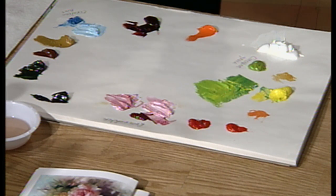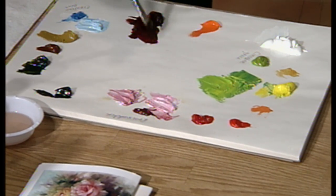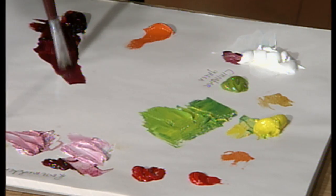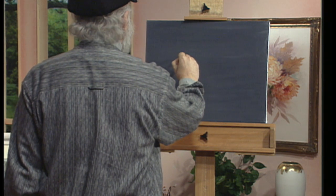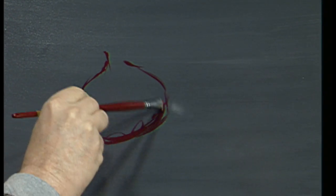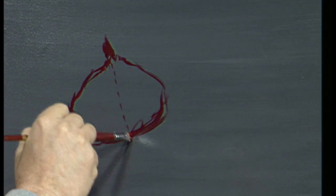Let's come down to the palette and get this old painting started. First we're going to take some crimson and a little touch of white because we have to put a sketch on here first. We're going to place the red onion right about in this area and just sort of sketch it in. It's sort of an oval shape with a nice top that comes up this way.